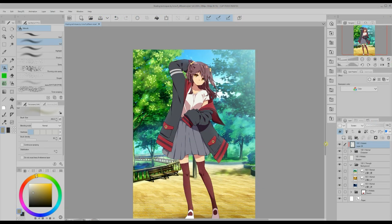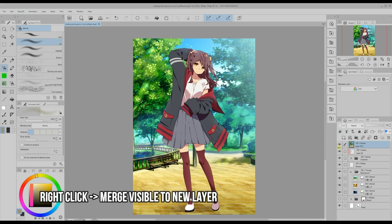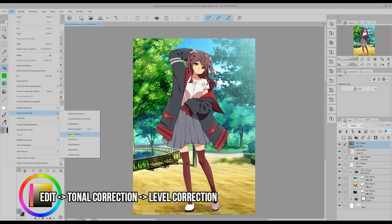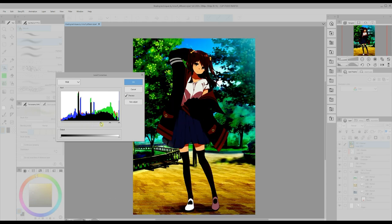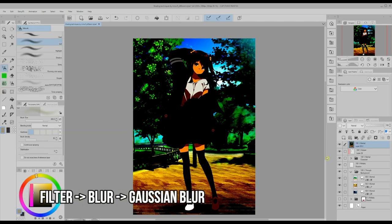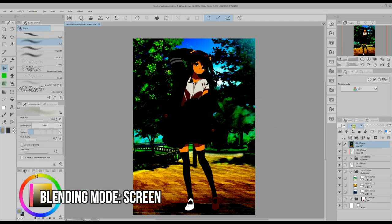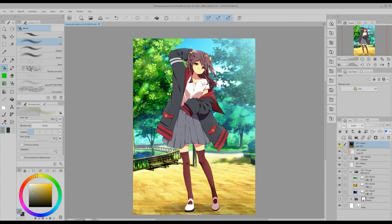Now I'm going to show you two different effects you can choose from. For the first effect we right click on the top visible layer and select the merge visible to new layer function. Then we go to level correction under tone correction in the edit menu. We move the bar almost all the way to the right until the image looks very dark with just some brighter parts, and we click OK. Now we apply Gaussian blur under blur in the filter menu — input 10. Last step: we change the layer's blending mode to screen. The result is that the illustration now glows a lot. You can leave it like that or make the effect more subtle by lowering the opacity of the layer.